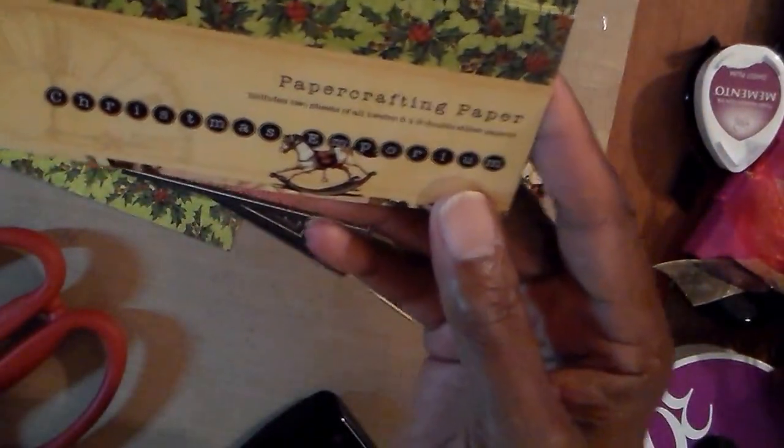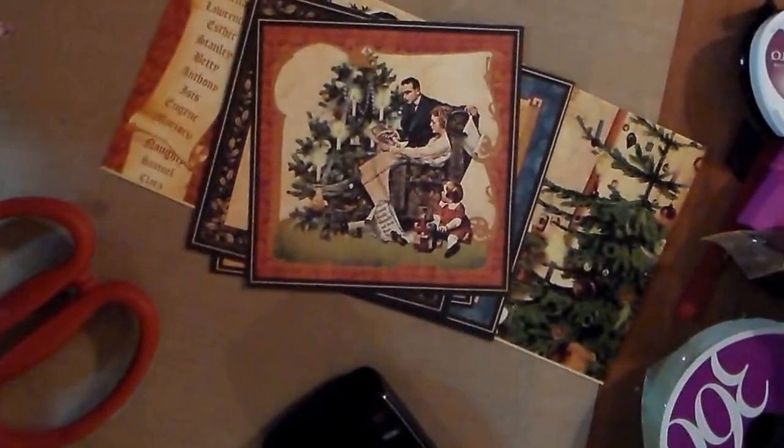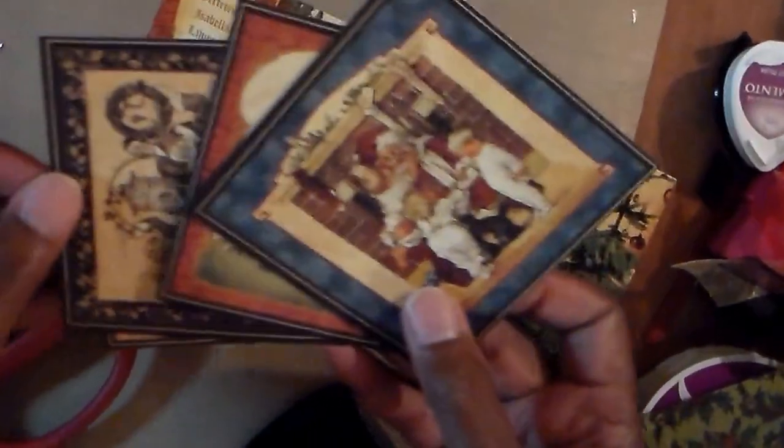You can see I've cut the paper up because I'm going to use this part of the back of the packaging on a card. And I've got these few little pieces here — these are some of the cutouts. I'm going to use those to decorate pages.